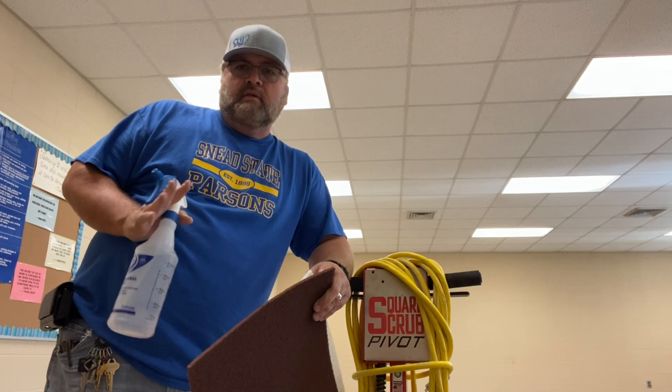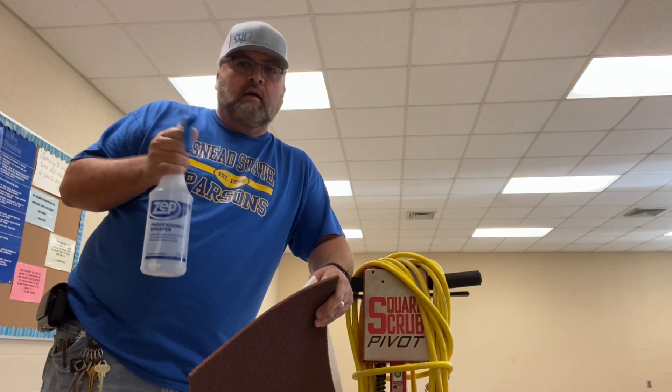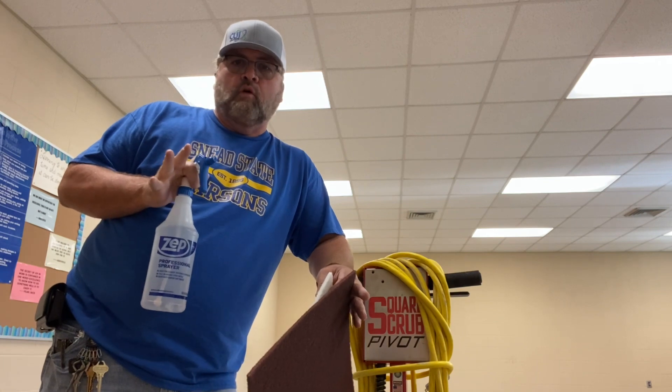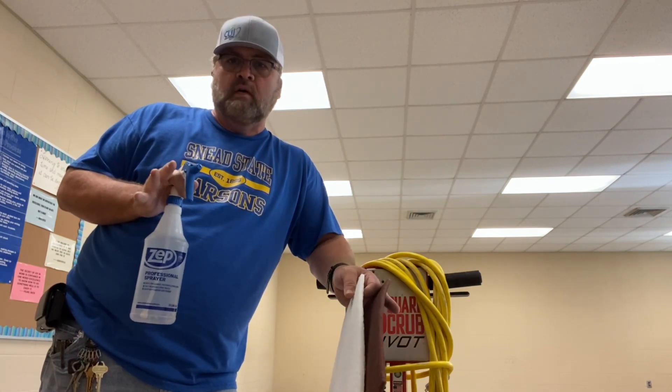Now this is a dry strip system for sure, but I like to use a spray bottle, a mop or something with some water. I'm going to be using a spray bottle today — just put some water down. I don't want to put too much.